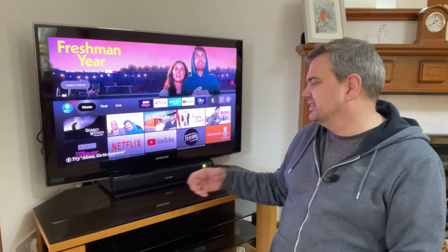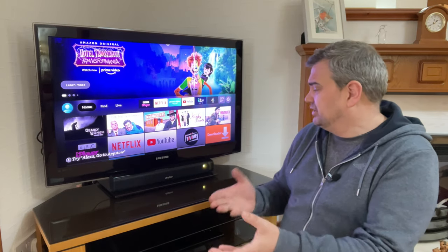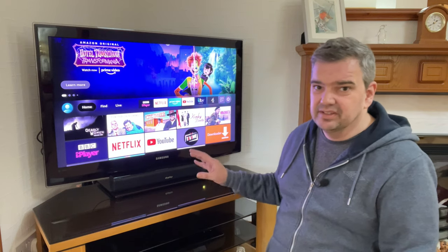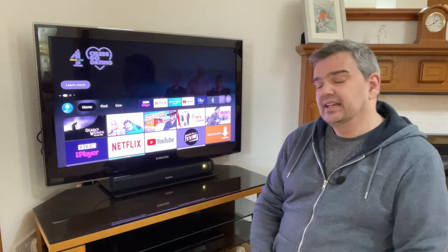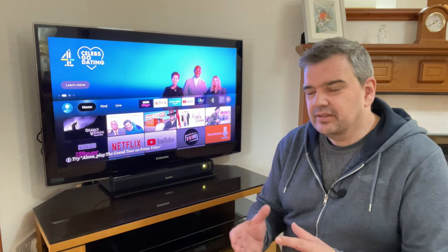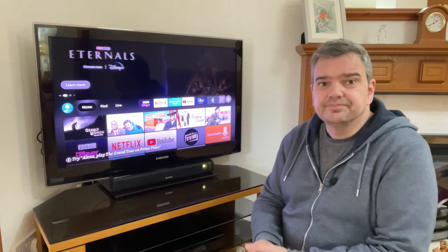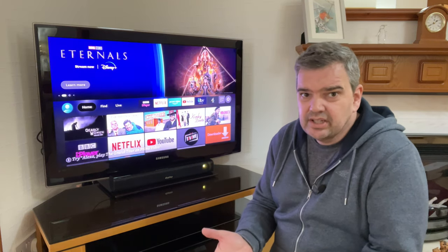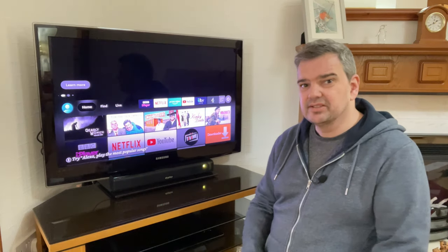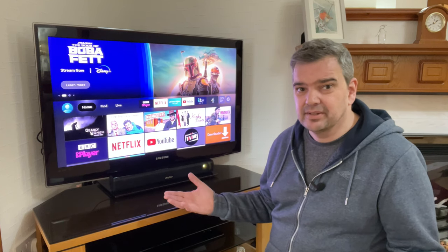Whether I'd use this as a dedicated Bluetooth speaker — there are better Bluetooth speakers out there, make no mistake. This is a soundbar for your TV, and it's around £50 or $50, so you decide if that's a good price. At the end of the day, it's a budget soundbar and it does its job, which is being louder than your regular TV speakers — and it definitely does that well.